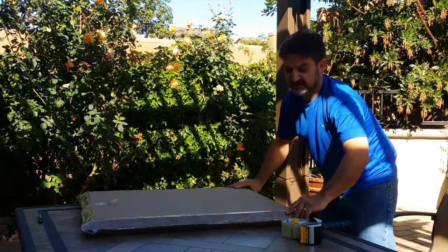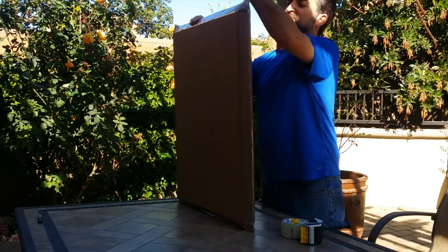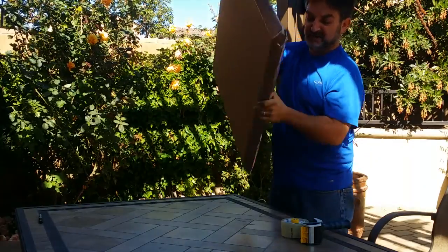There we go. Now it's all nice and padded up — it's not going to get banged up if this thing gets rocked, and it's not shaking around, and it's not loose.